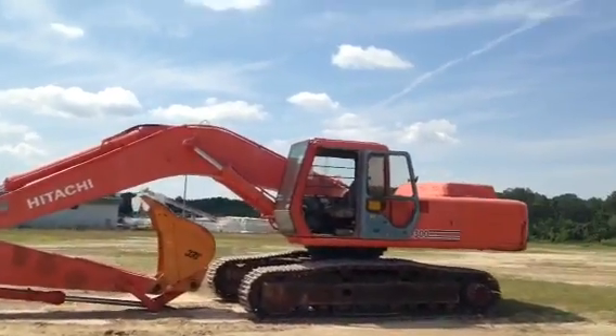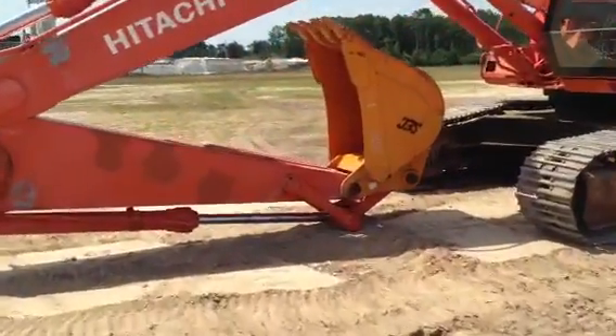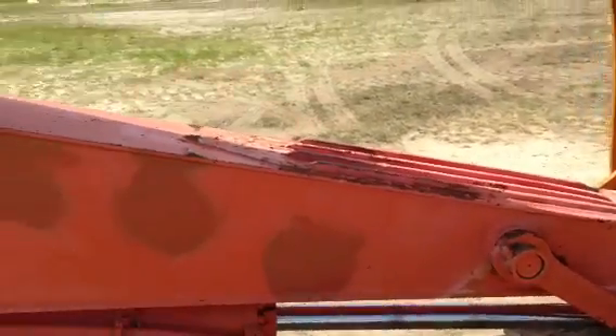This is a video inspection and demonstration of the Hitachi EX-300 electronically controlled excavator. I'm going to take you all over it. I laid the boom down so you can look at the boom.